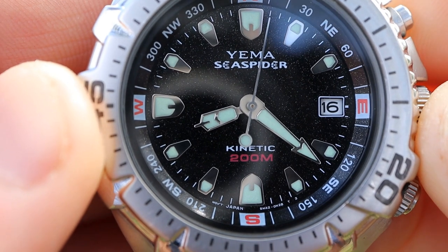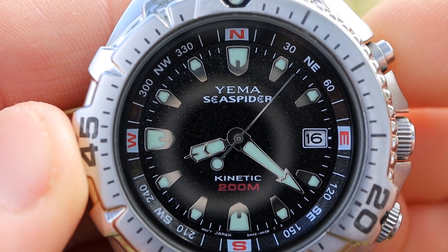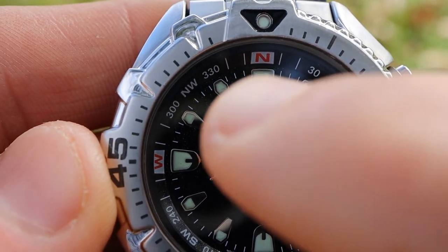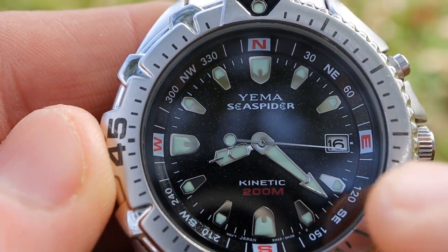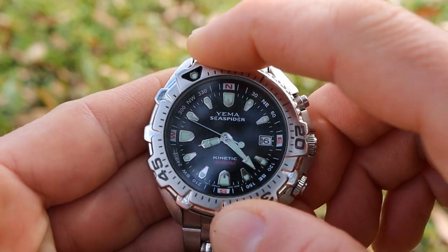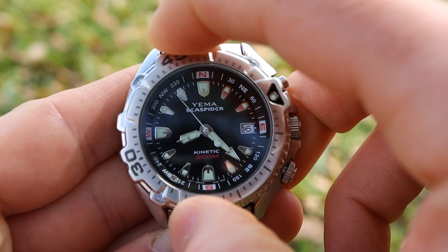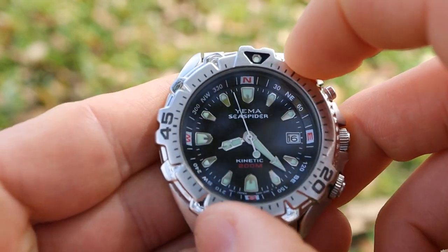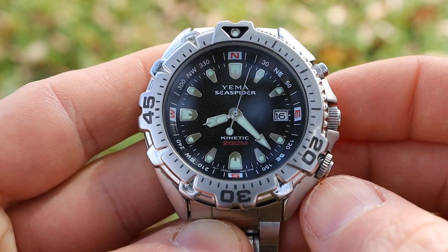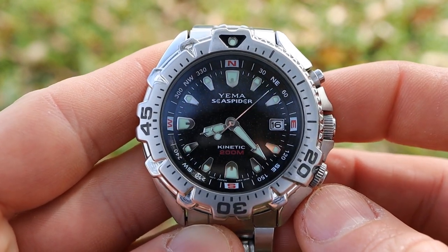I really like how "Yima Sea Spider" looks on the dial and down at six o'clock, and I like the red "200 meters" of water resistance right there on the dial. That touch of red ties into the internal compass bezel — you can see red on the north, east, south, and west. You do get a full stainless steel dive bezel with 120-click unidirectional action. The feel is pretty typical of Seiko dive watches from this era — not the most ratchety, but smooth and similar to an early 2000s Seiko SKX.